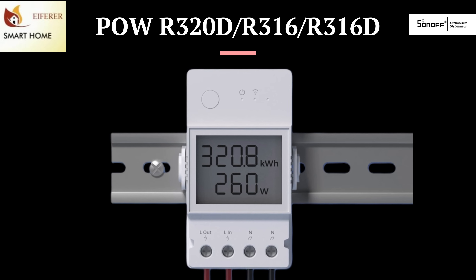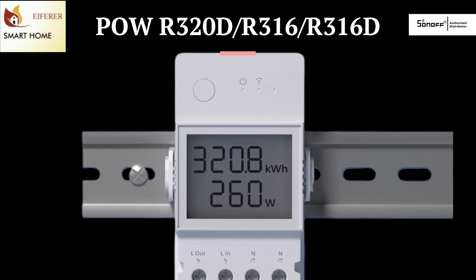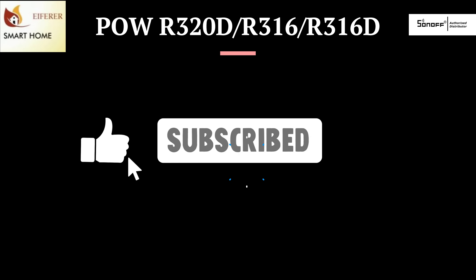Whether you're saving energy, protecting appliances, or just getting smart with your power usage, the Power R320 and R316 are powerful tools in your smart home setup. Subscribe for more real-world smart home tips from Afro Home Automation.